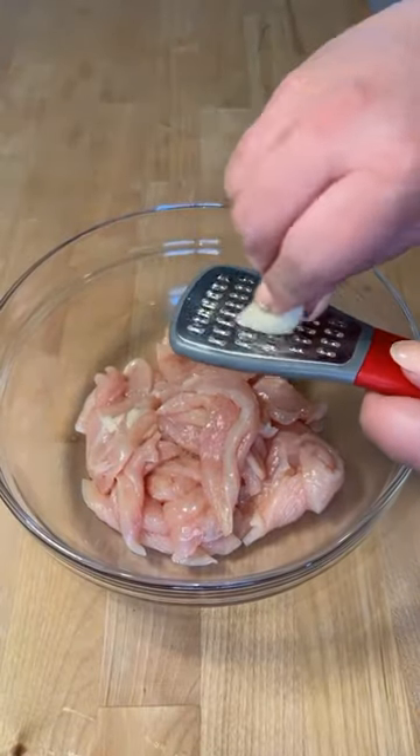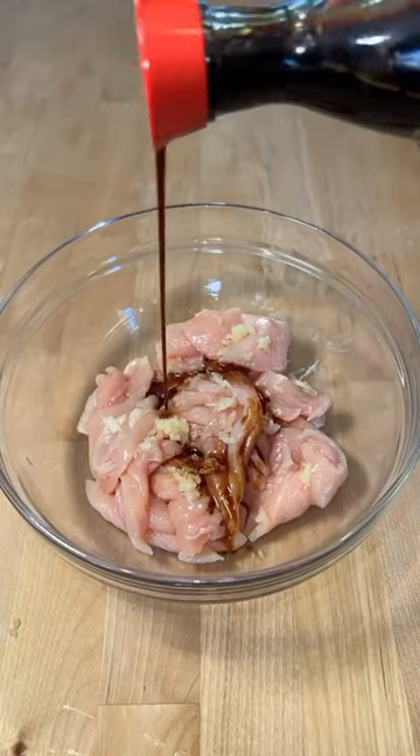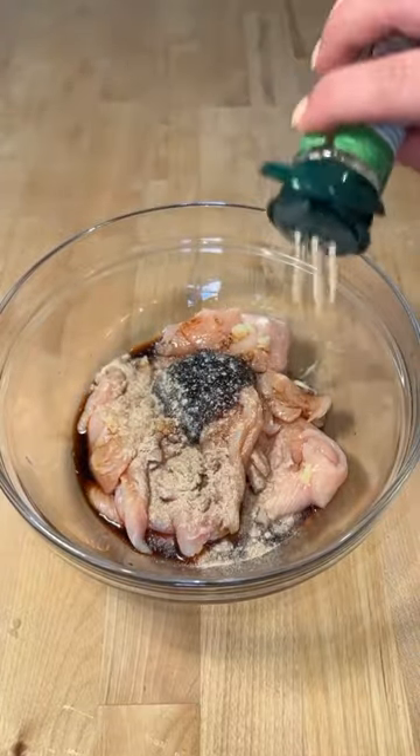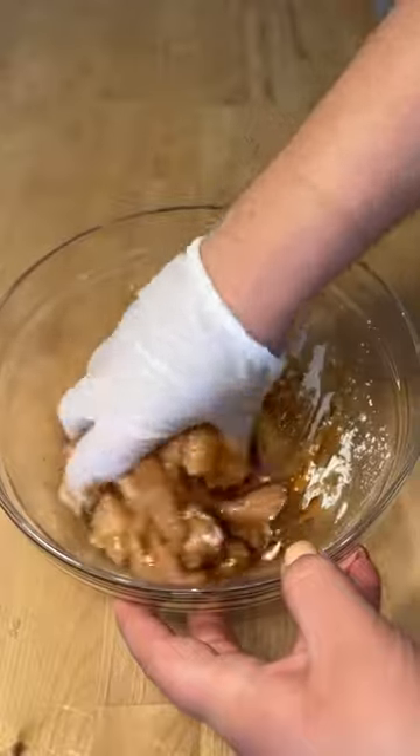Season thin slices of chicken with grated garlic, soy sauce, a little mirin, hoisin, white pepper, and a tablespoon of cornstarch. Let this marinate while we prep the veggies.